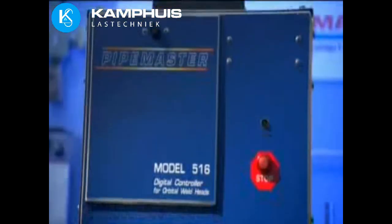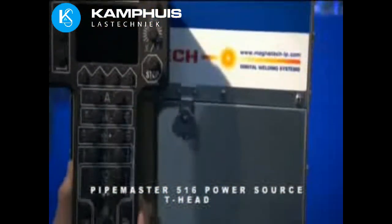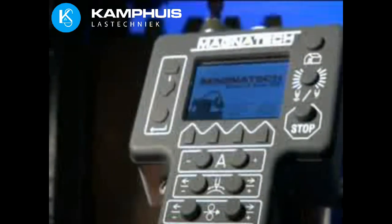The T-head is used with the Pipemaster 516, which is available in a wide range of output amperage to meet specific application requirements. The 516 is built tough, yet brings the benefits of digital technology to the customer with accuracy, repeatability, and reliability.